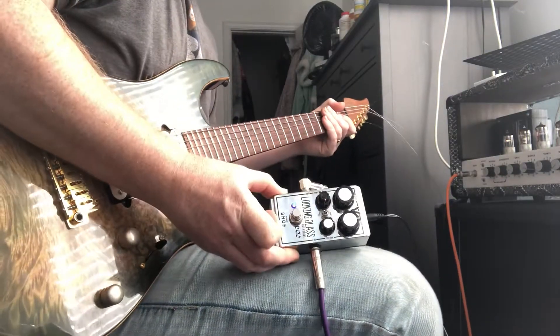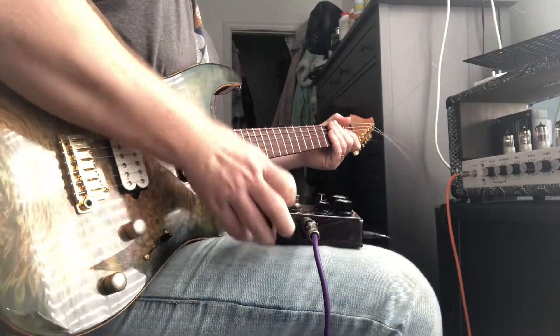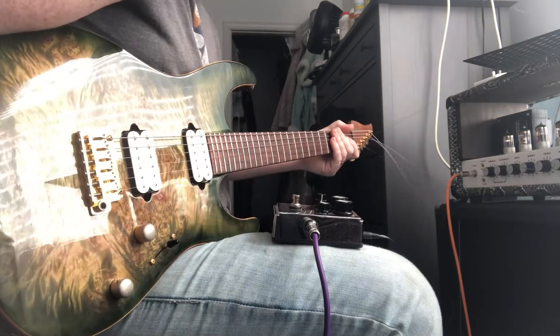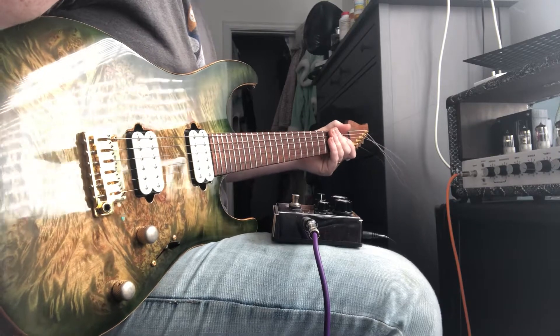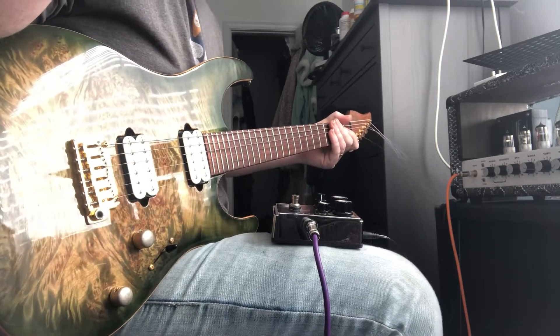DOD Looking Glass. I'm going to do a little clean on the low gain setting, then the high gain setting, and then I'll put it on a dirty amp, which to me is where it's the most transparent and harmonic.